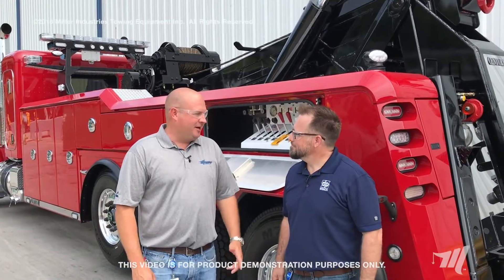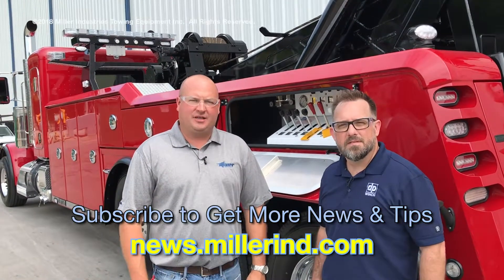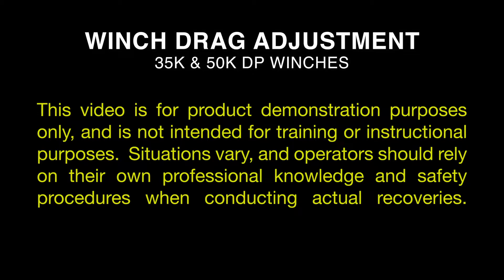Thanks, Jeremy — that's a lot of helpful information. And thank you all for watching. Make sure you subscribe to our news feed to get all the latest tips and tricks from Miller Industries. This video is for product demonstration purposes only and is not intended for training or instructional purposes. Situations vary, and operators should rely on their own professional knowledge and safety procedures when conducting actual recoveries.